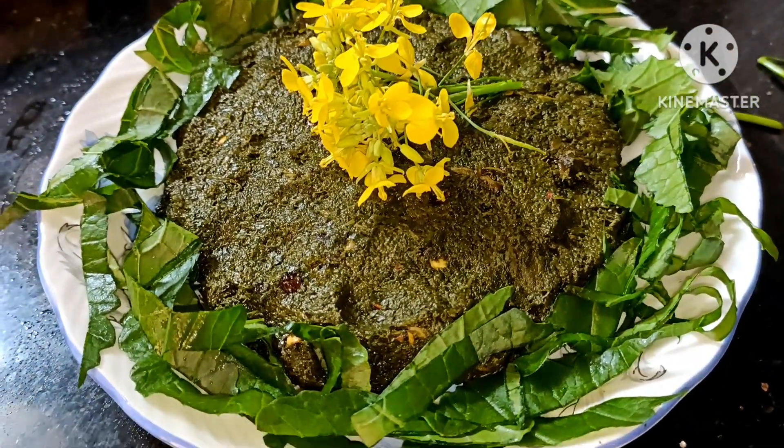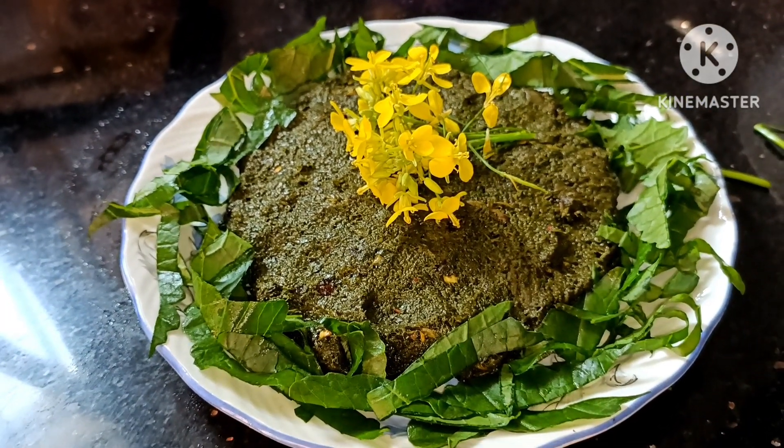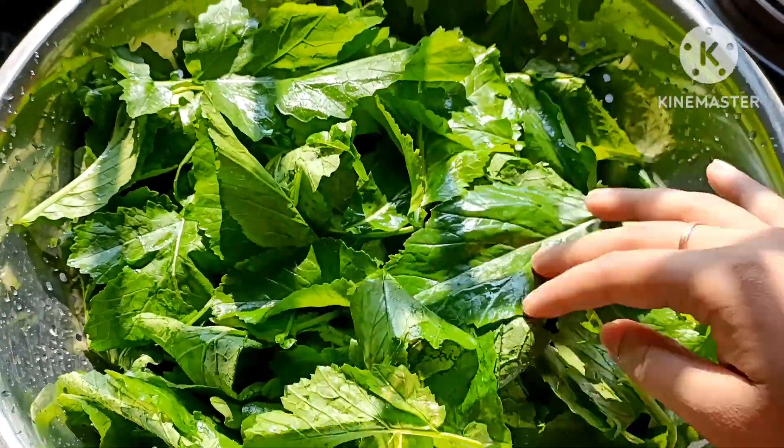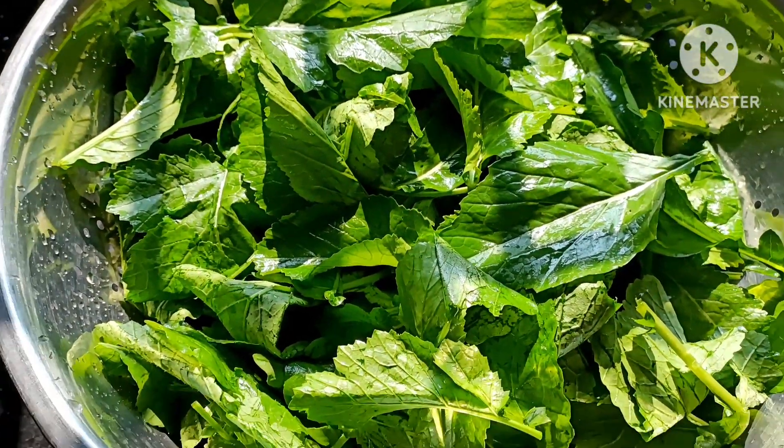If you want to add water, then you will try it. You will be able to make water. We have to start with water. We are adding water. This water is a good water.